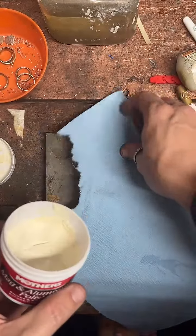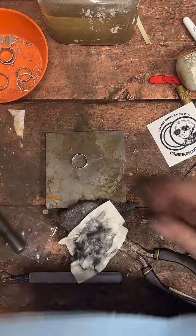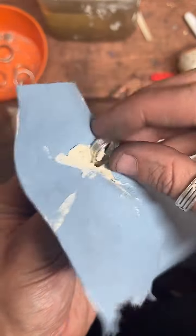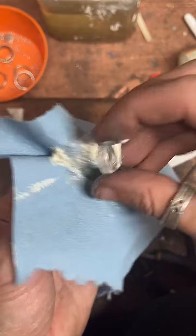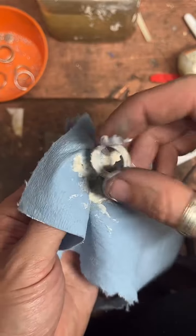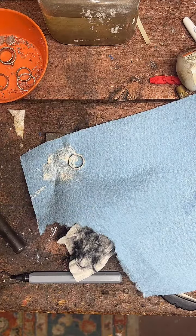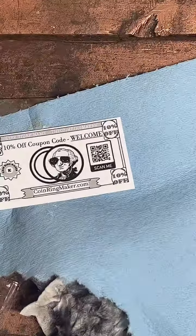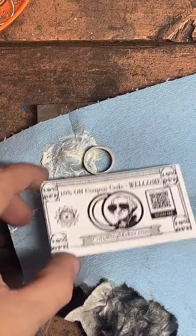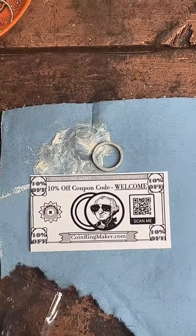It's the magic stuff right here. Just get a little glop, get our ring, and we're going to completely coat this inside and out in this awesome polish, which just eats away anything that makes the ring not shiny. Really, really good stuff. We'll just let that hang out for about a minute or two while we wait for that to do its work. Y'all can take a screenshot of this — 10% off coupon at coinringmaker.com.